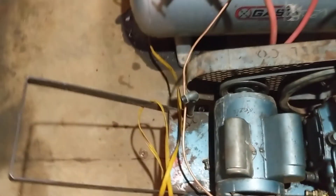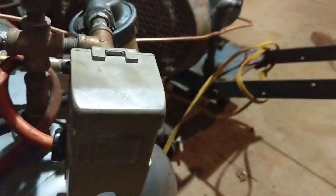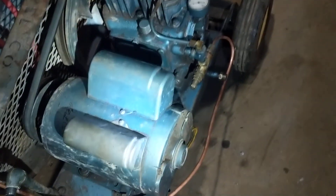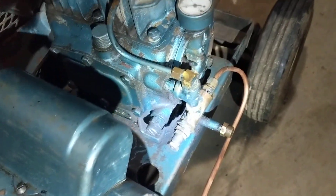Let's fire it up and see how she sounds — remarkably quiet. Because of the mobility of this setup, this compressor was never meant to run with a pressure switch, only the continuous-run unloader.